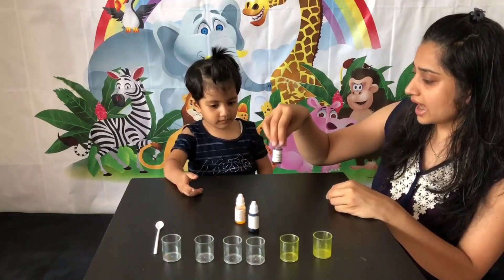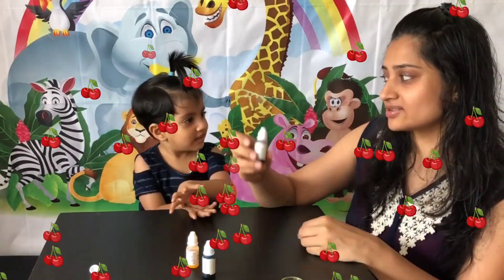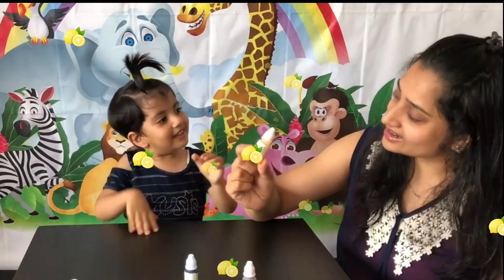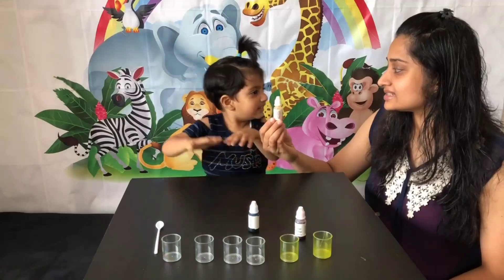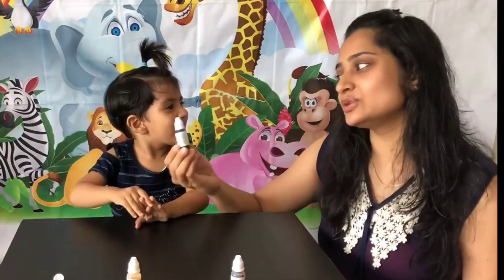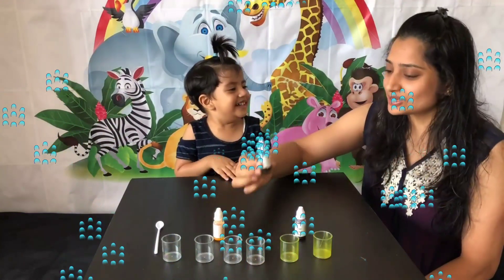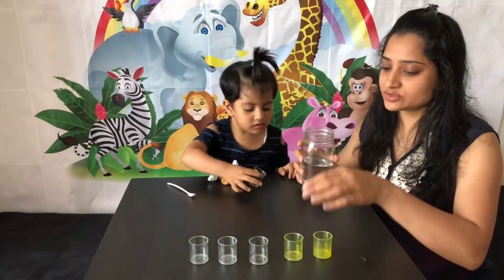What color is this? This is red — the color red. What color is this? This is yellow — the color yellow. What color is this? This is blue — the color blue. So we have these six small plastic glasses; we will mix the colors in these.